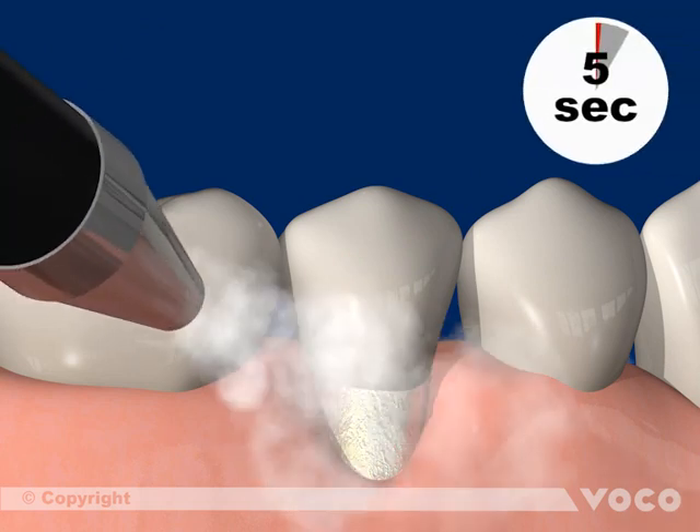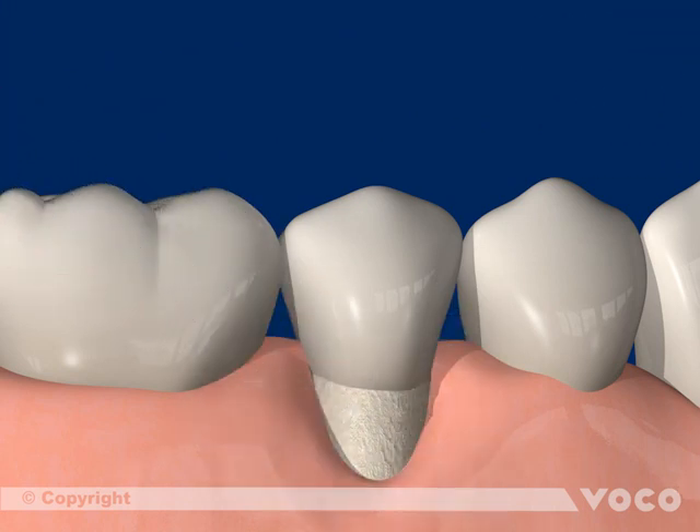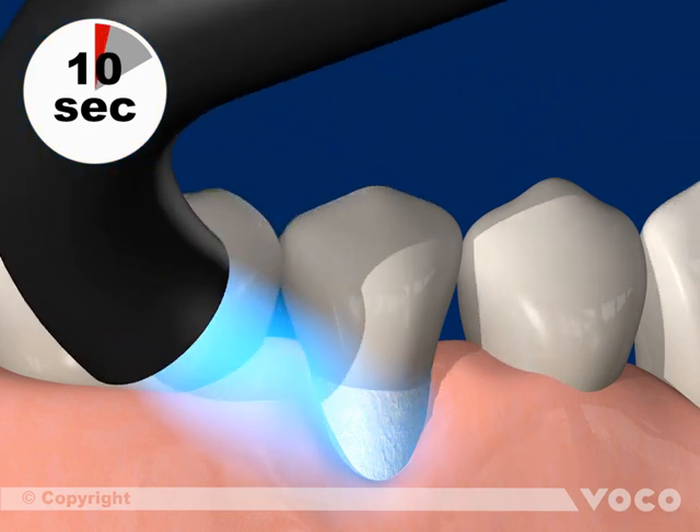Solvents are removed by drying the adhesive layer with dry, oil-free air for 5 seconds. Then the material is light cured for 10 seconds, which polymerizes the adhesive layer completely.